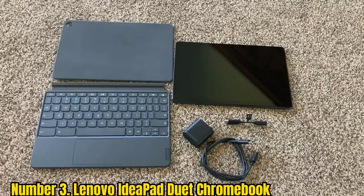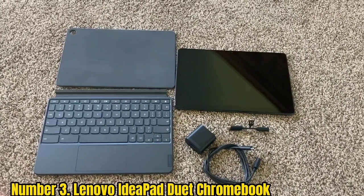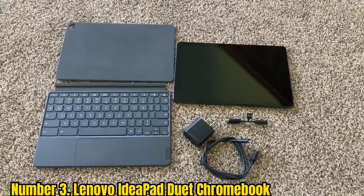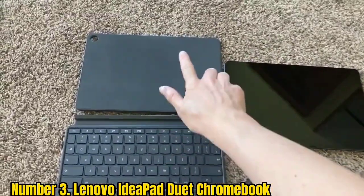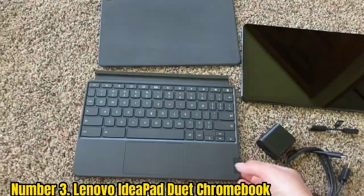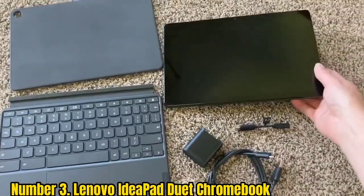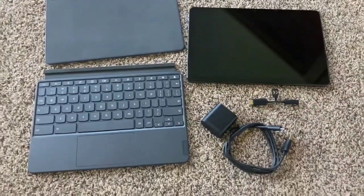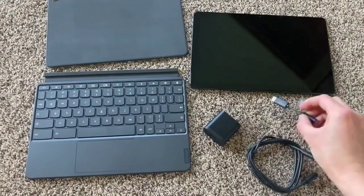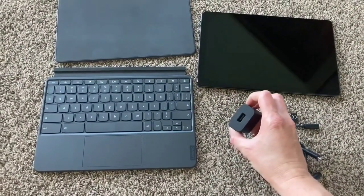Number 3: Lenovo IdeaPad Duet Chromebook. The Lenovo IdeaPad Duet Chromebook is a great choice if you're looking for a good laptop for drawing but are on a budget. The Surface Pro 8 is our pick as the best laptop for drawing overall, but it is fairly expensive. If you want the best cheap laptop for drawing, we'd recommend the Lenovo IdeaPad Duet Chromebook, which offers a 2-in-1 format with a touchscreen for under $300. Chromebooks tend to be cheap while offering great battery life thanks to their low power needs, and this one offers up to 22 hours on a single charge.